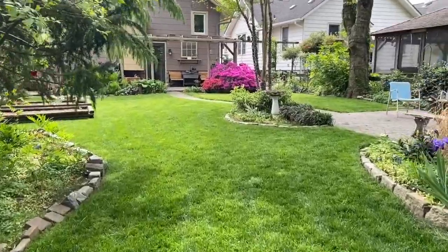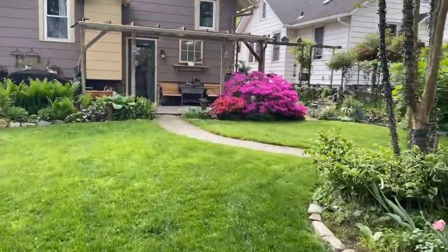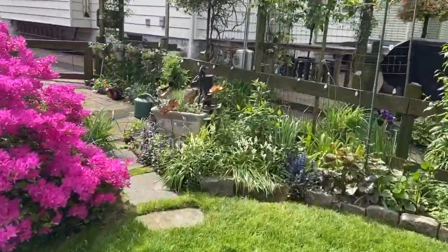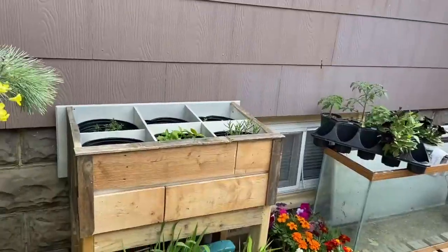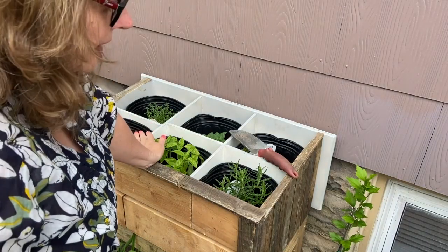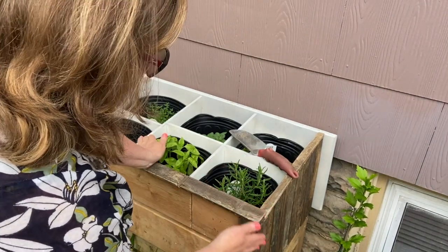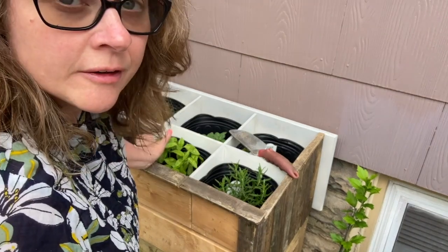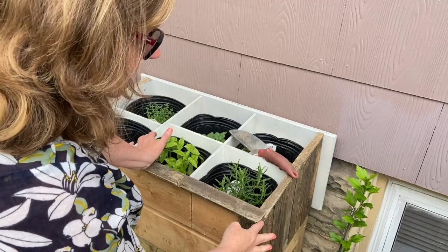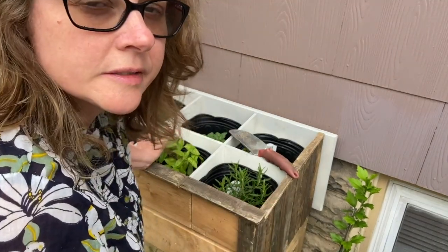Let's go see what we have to work with today. I will link all of the items that I used in the description box below, along with links to the other videos that show you how I actually constructed this herb box basically from scratch. It's a two-part series and it is called DIY Kitchen Herb Box.